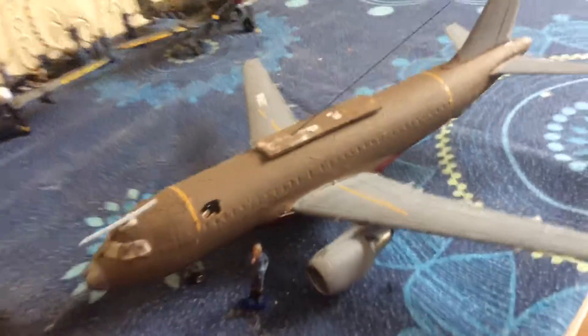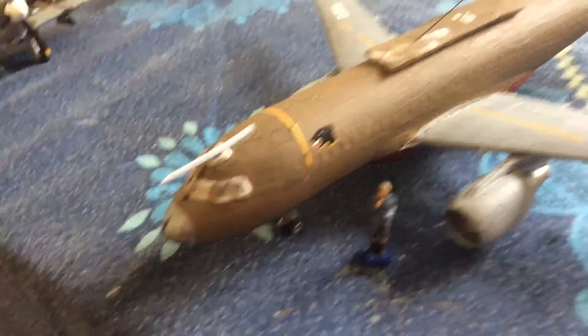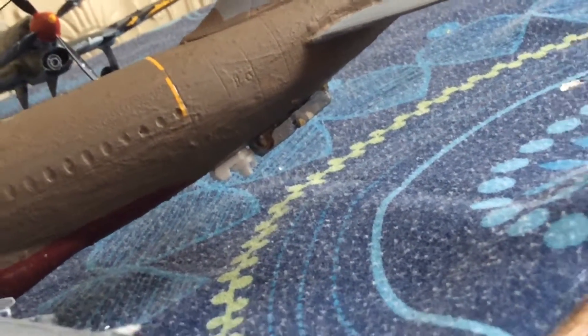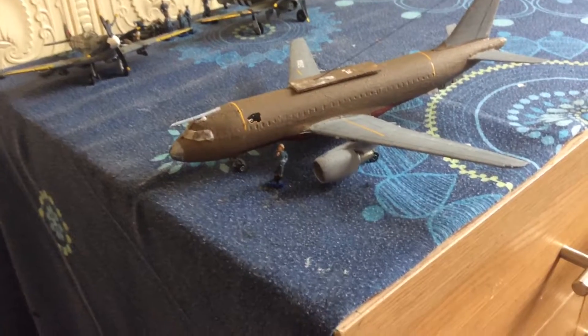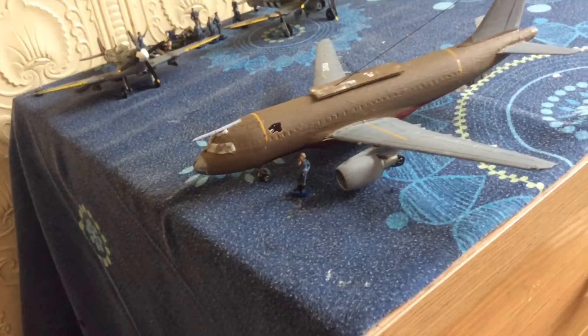The tires are rubber and you can move them. I've got the Vulcan stickers on for this one. I've added a refueling probe, and at the back is where the refueling boom comes out to refuel other aircraft. The registration is from one of my Messerschmitt planes.